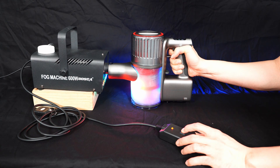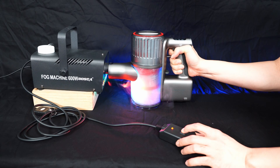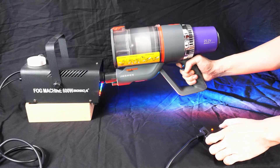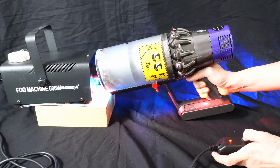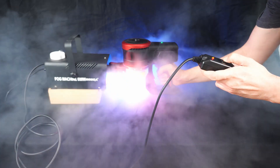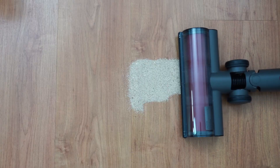This stick vacuum isn't perfect, and I'll start with filtration as a concern. One tool I like to use to check filtration is a fog machine — it provides a visual cue of whether the vacuum can hold fog inside the dustbin. This experiment tests not only filtration but also the seals around the dustbin and filter. The H7 initially held up well with no visible leaks, but eventually it did leak, though not as heavily as a cheaper stick vacuum. It leaks lightly at the bottom and top where the HEPA filter is located.